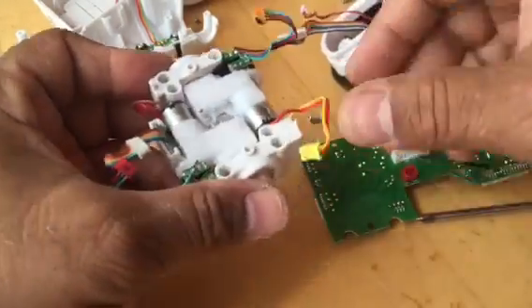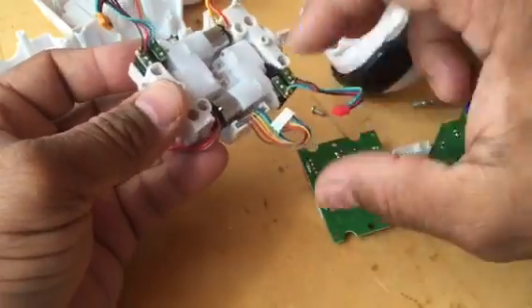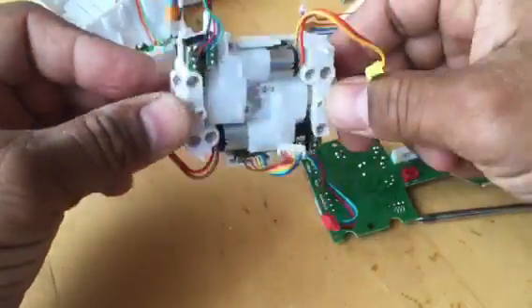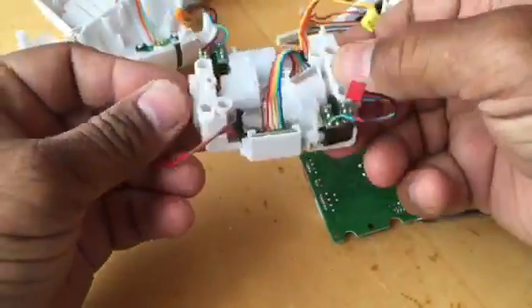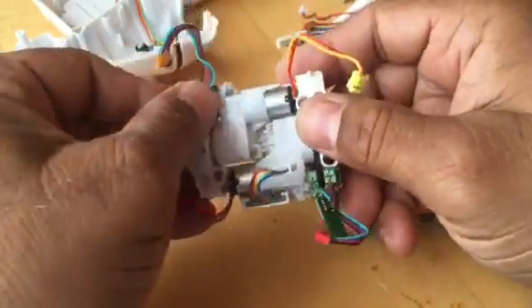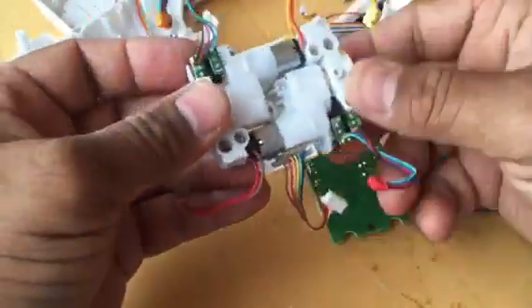There we go — that is the motor assembly, and that is your gyro that controls and balances the whole MIP. So there you go; if anything needs repairing or setting up, that is the whole assembly.